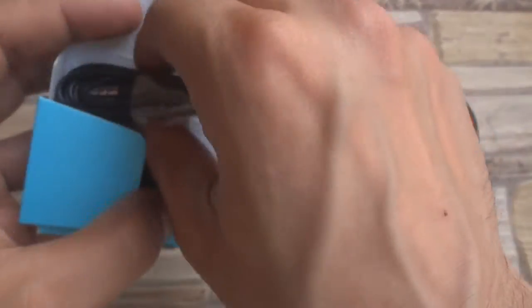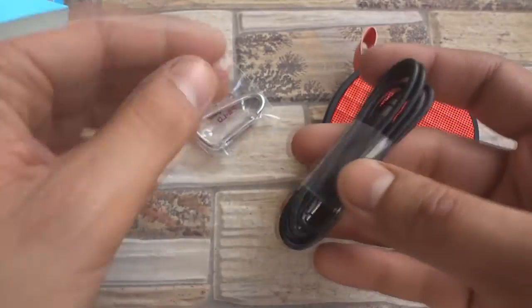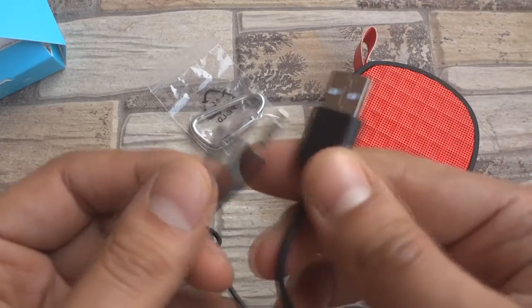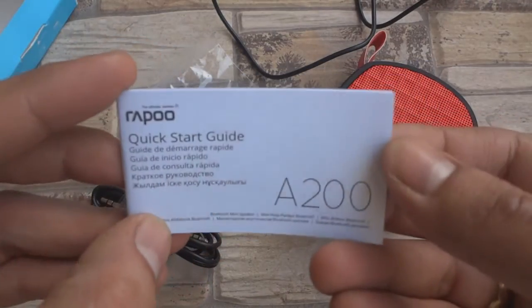Apart from the speaker, you also get a metallic clip to hang the speaker anywhere you want, a 3.5mm male-to-male aux cable, and a USB to 3.5mm charging connector. A quick start guide is also included in the box.